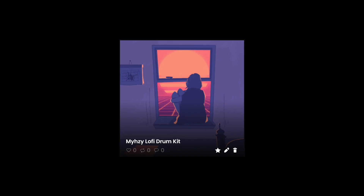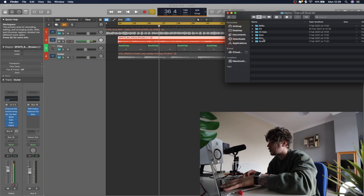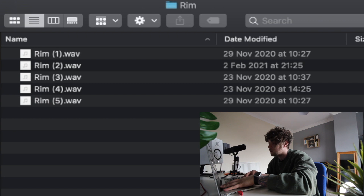You get the point of that. We can just sort of build this beat out. For this we're going to use my free lo-fi drum kit — we're just going to start with one of these rims.